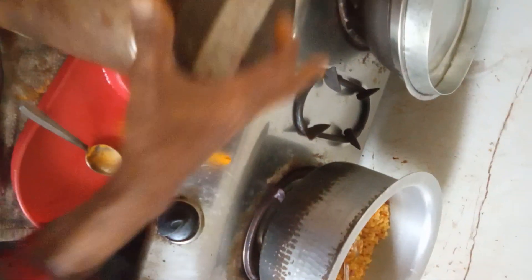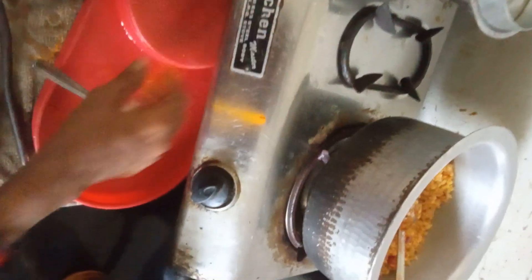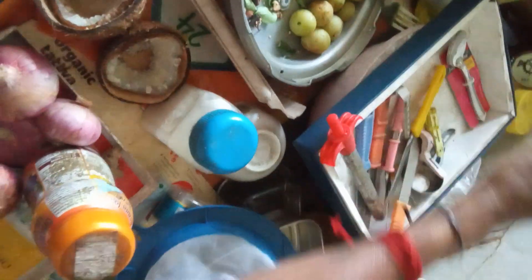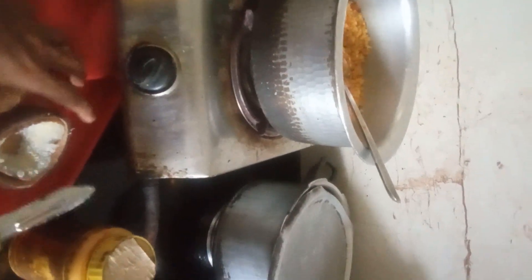When you have to put it, you will want to fry the coconut also. You can put it in the coconut also. You have to fry it and you have to put it also. You have to fry it.